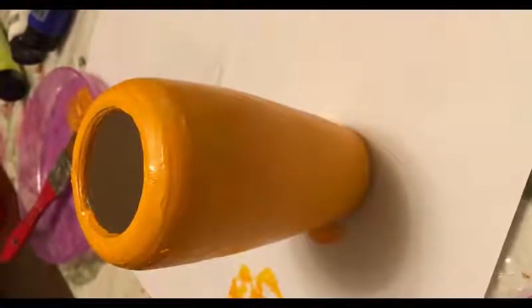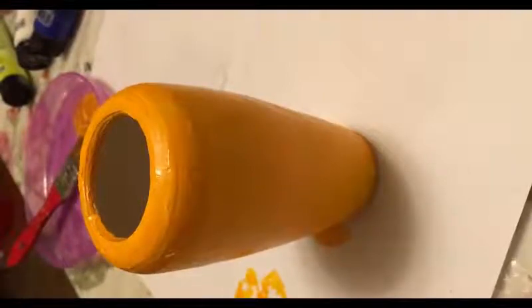So I'm going to let it dry for a few minutes. See you back in a few minutes.